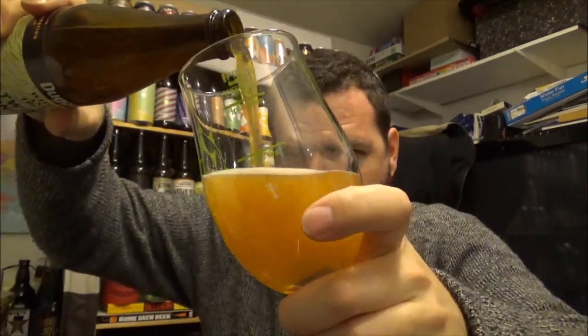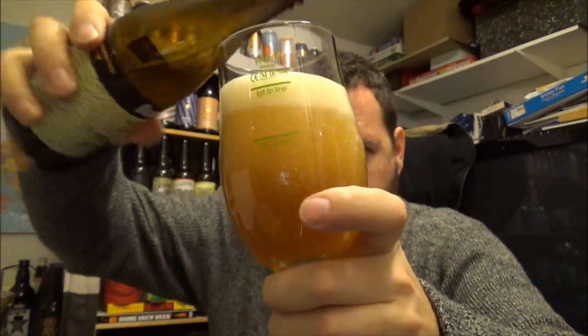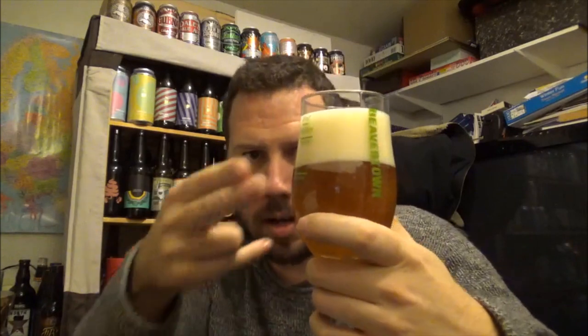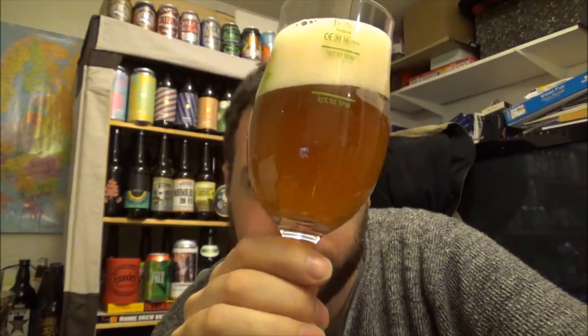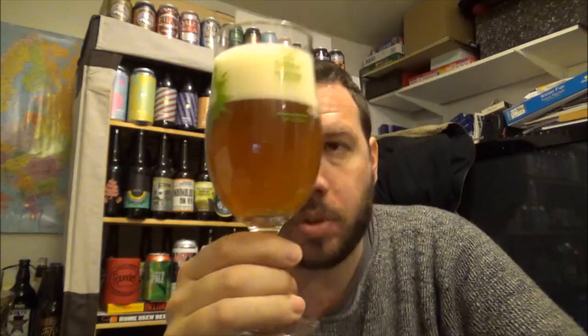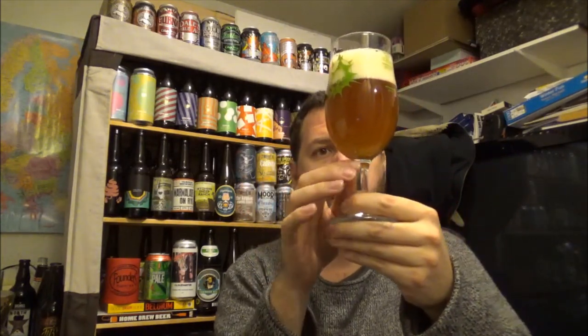Let's pour it a little bit aggressive to try and generate a head — doing well there. Quite an aggressive pour, bit silly really, but a two-finger white head. Cloudy, almost a blood orange colour, almost to the amber stage but not quite. Hazy, loads of particulates just hanging around in the glass, gentle carbonation running through the beer.